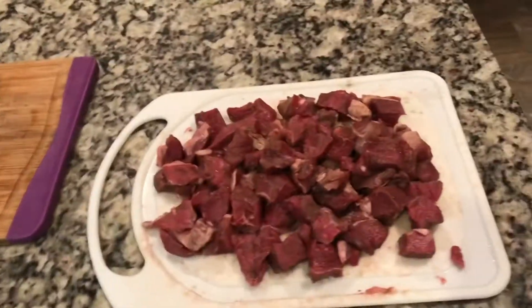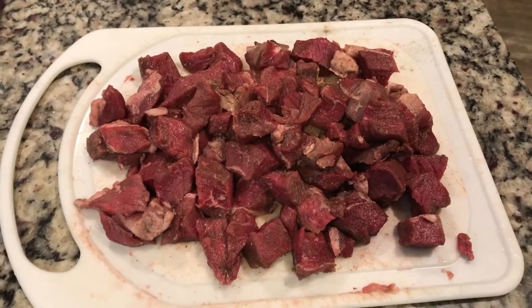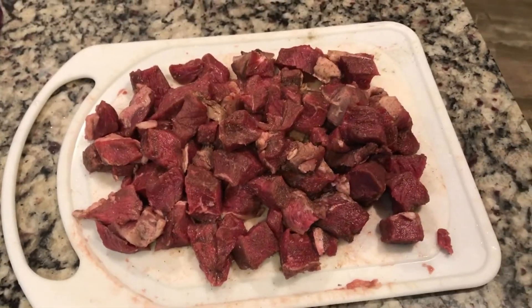Hello, today I'm going to be making a beef stew. So right now I've got about two pounds, maybe a little more, two pounds of sirloin steak that I've cubed up.